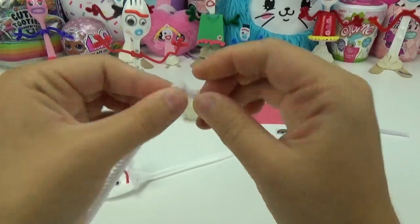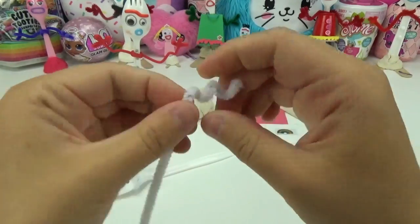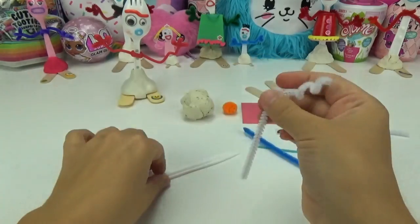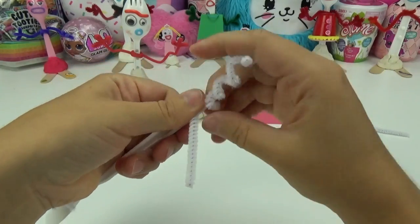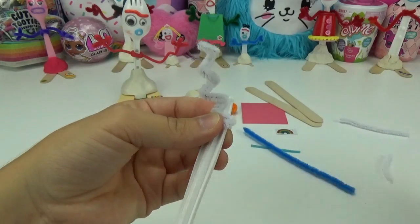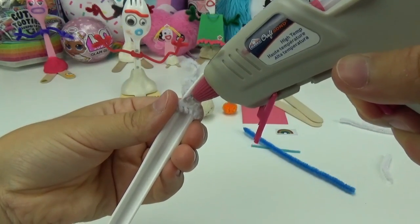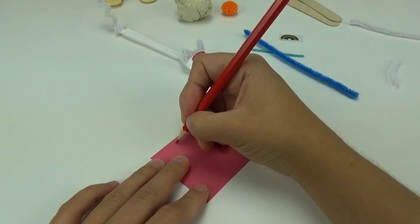With the remaining white pipe cleaner, I'm going to twist it to resemble a tail and wrap it around the bottom of the spoon. I will cut off the excess and secure it in place with some glue. How cute is he starting to look?